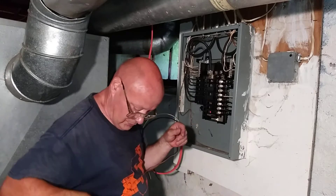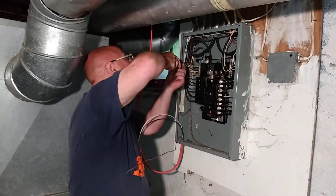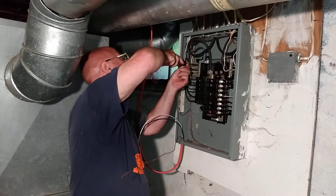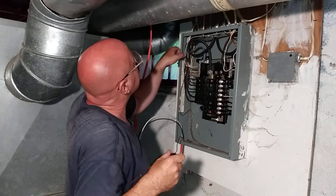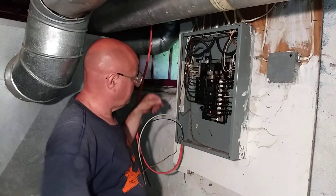There is a room over here so I am going to have to come up to this one, so I'll put it up here. In a main box, you can put the neutrals and grounds together on the same bus bar.